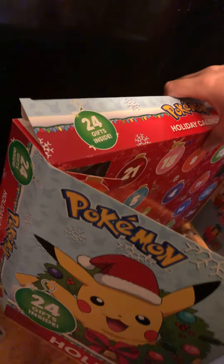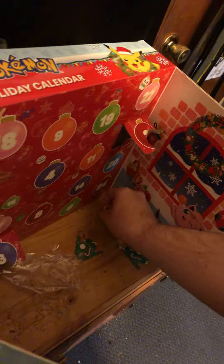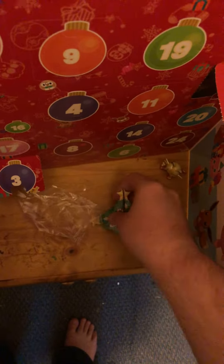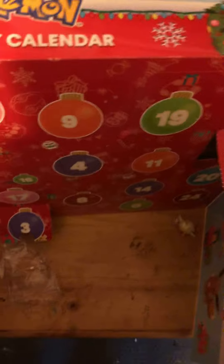You get a whole tree, but this only gives you part of a tree, which means you're gonna have to wait through the rest of the season to complete it.